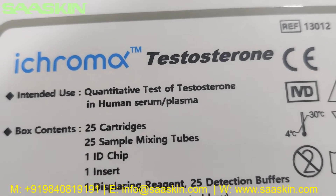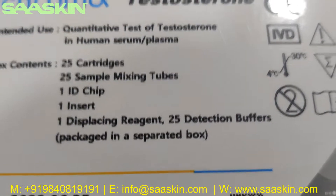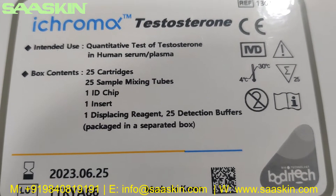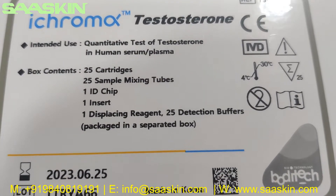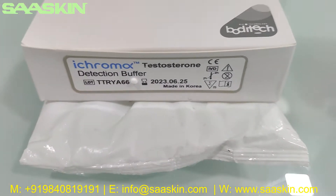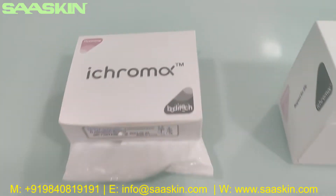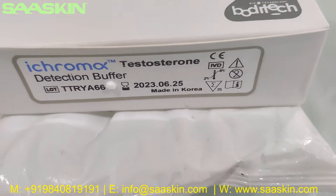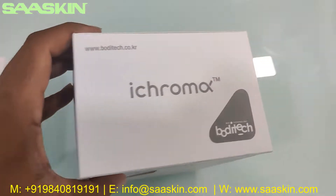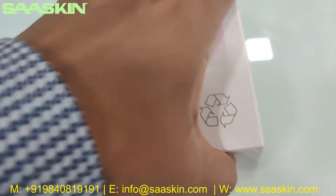Each box contains 25 cartridges, 25 sample mixing tubes, one ID chip, one insert, and one displacing reagent. There are also 25 reduction buffers packaged in a separate box. This is the reduction buffer box — 25 numbers in a separate box — and it has to be kept at 2 to 8 degrees Celsius, so I've kept it over an ice pack. Let me go around the box and see the manufacturing location.